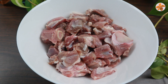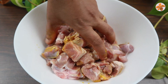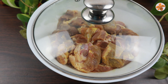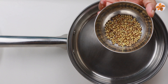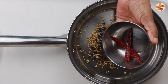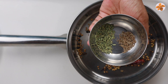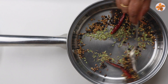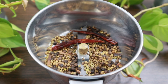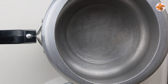1 teaspoon of flour. Now let's mix the flour. Add a little masala. Add 2 teaspoons of flour. Now let's mix it in. First, add a mixture of flour and mix it in.